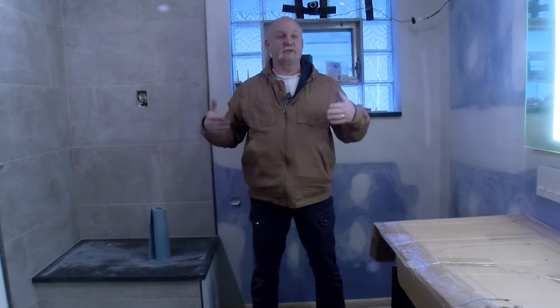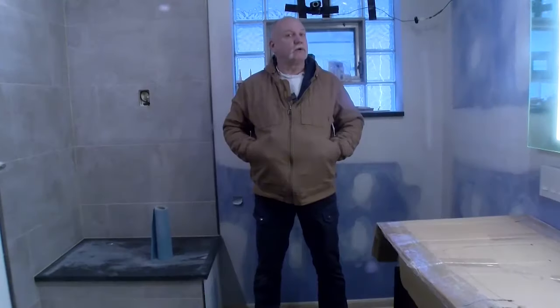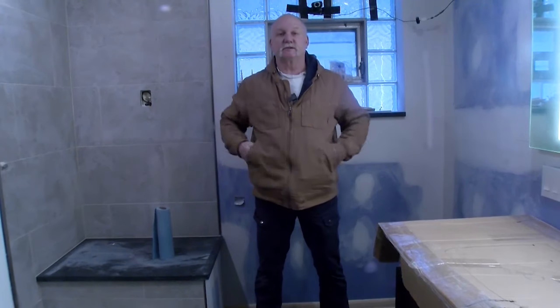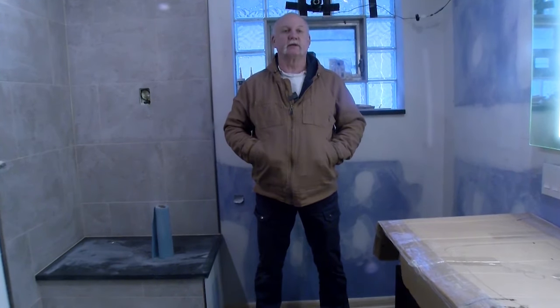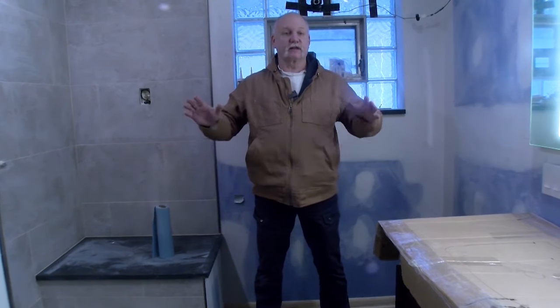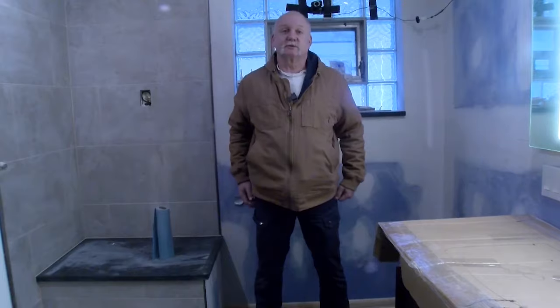Once we have the rest of those pieces we can get that installed. We also have the medicine cabinet in and trimmed out all the electrics — all the lights are working, outlets are working. So it is really close. We'll probably just get the job cleaned up and then wait for these last few pieces to come in. Over the next couple of weeks we should have this all taken care of.